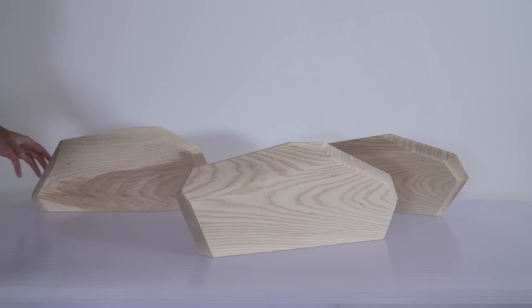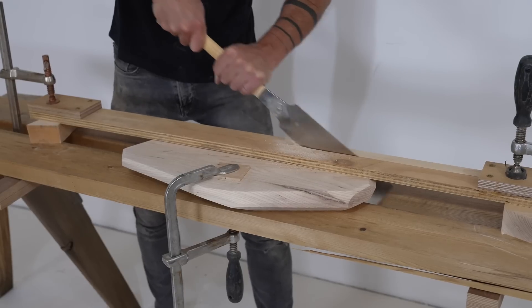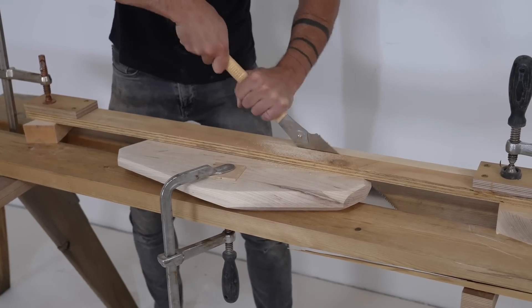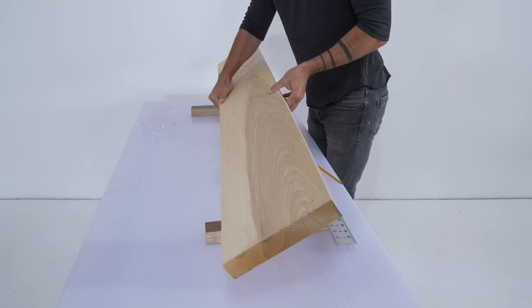Today we're making geometric floating shelves. This is a DIY friendly process that doesn't require a lot of specialty tools or expensive hardware. I'm going to show you how I make some custom stains from Minwax, which is the sponsor for this video.